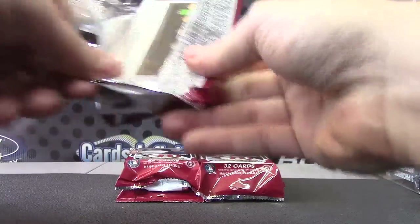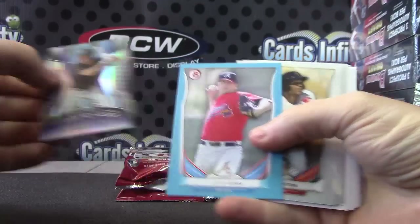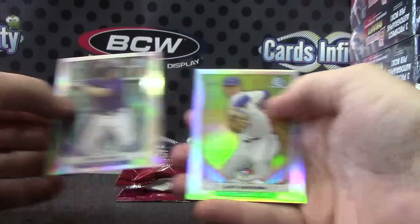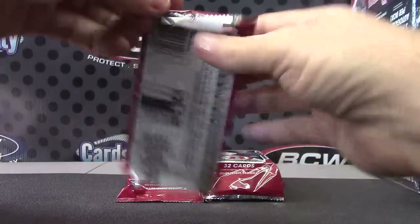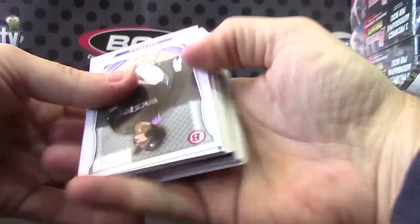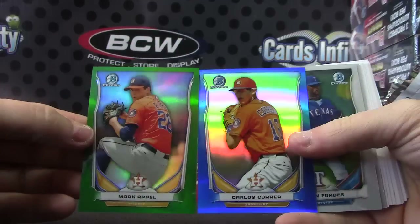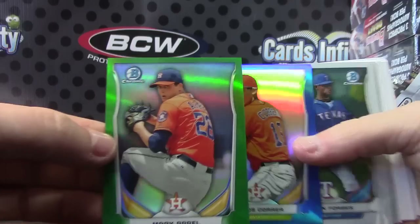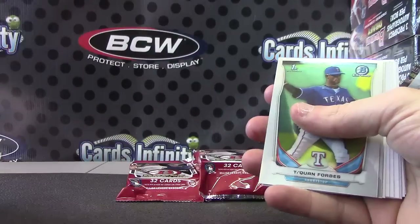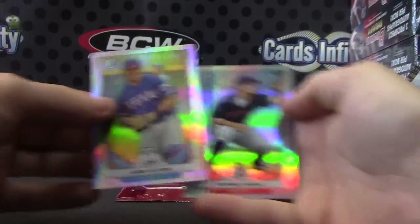Five packs left here, Ace. We have David Doll and Lucas Sims. Kevin Padlow and Jeff Hoffman. Another two-pack color base — another green and blue. Carlos Correa, Mark Appell — getting a lot of color in this one. Carlos and Mark: 399 and 150. Jorge and Michael.